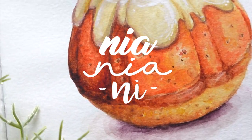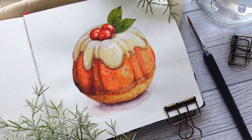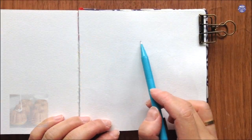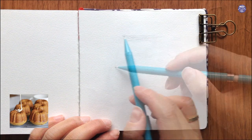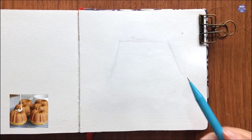Hi everyone, this is Nian. Today I'll be painting a mini Christmas bundt cake. Let's get right into it and let's begin by sketching it out. On the bottom left side is the reference image that I used to create this and then I'll be adding elements to make it a bit more Christmassy.